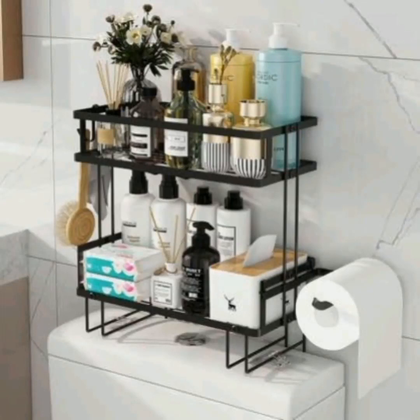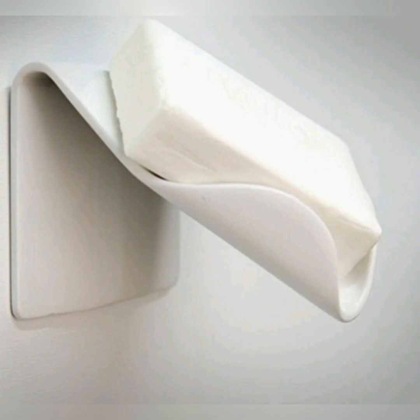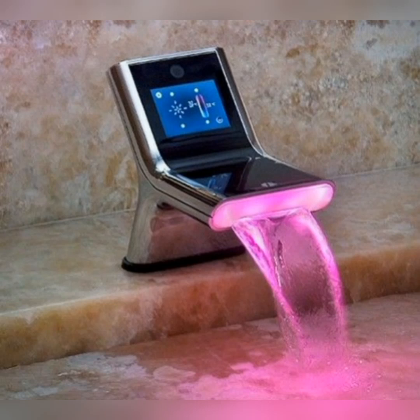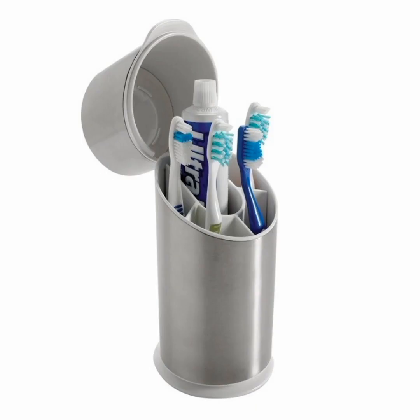Hello everyone, welcome to my YouTube channel. Today my topic is washroom gadgets. In this video you will see the different varieties of gadgets used in a washroom — different designs to suit your home washroom. These gadgets are helpful for maintaining your washroom, arranging little and small things in smart ways.